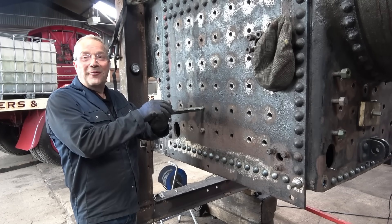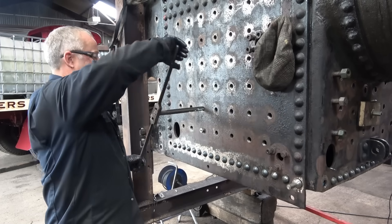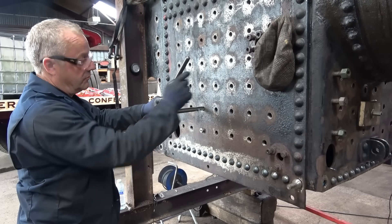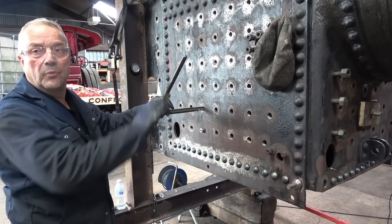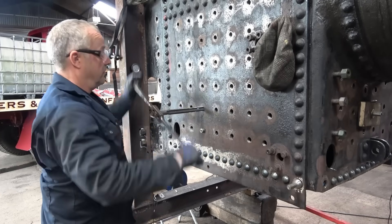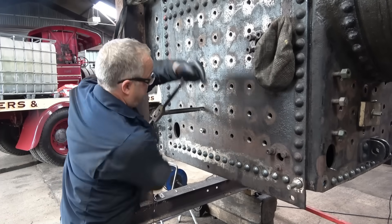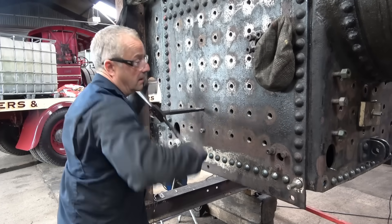So that's going right through and locating on the hole on the inner firebox. The guide's through the inner firebox. Obviously we're starting to cut the outer first, as it were, but as we get further and further in it'll cut. The stay has got to be a continuous thread right the way through. The technique - you get it half a turn in, back it off a quarter. Half a turn in, back it off a bit. If you don't do that you can feel the tap - you can feel the sort of bite. It's very much by feel. As you're cutting you can feel it biting and feel it working.